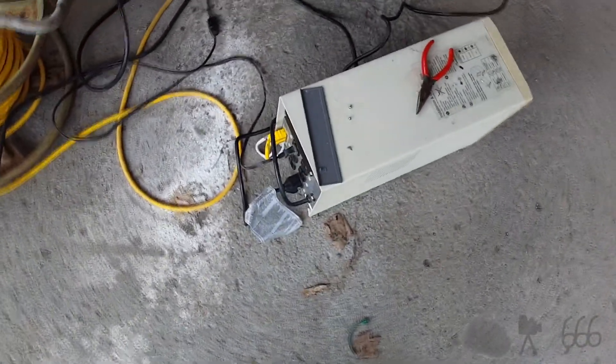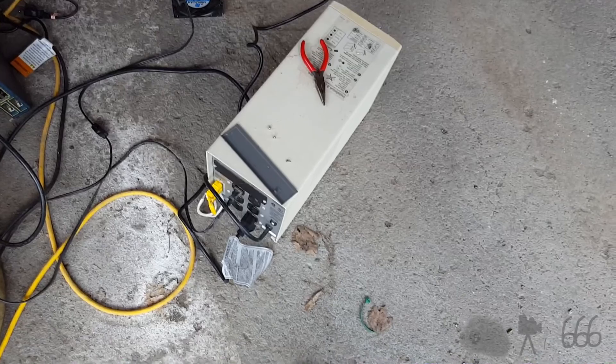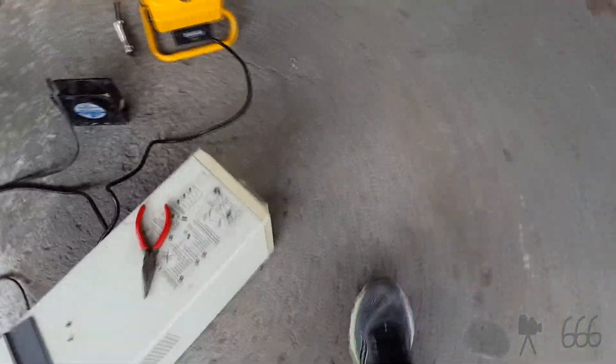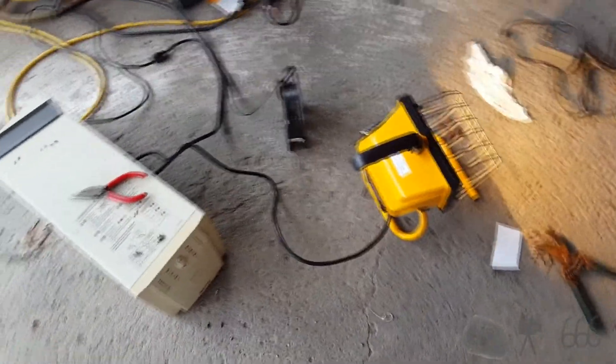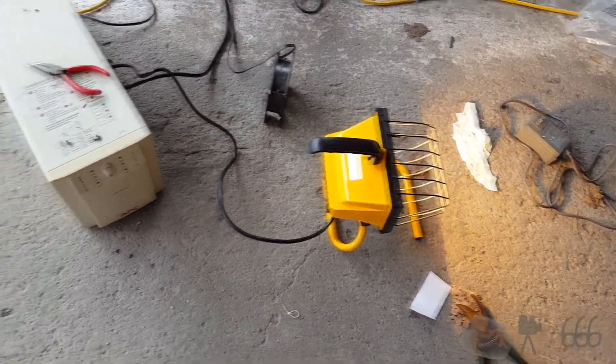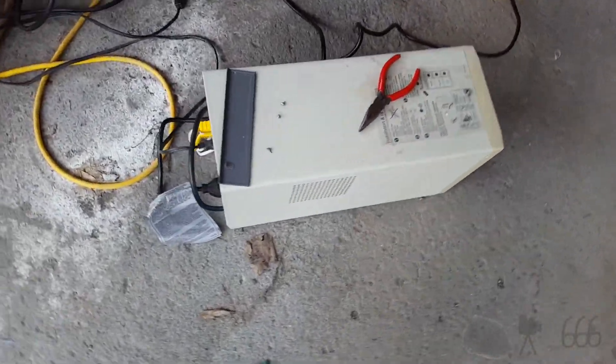To perform a runtime calibration, APC recommends at least a 30 percent load. I usually go with 50 percent. This is a 500-watt lamp on a UPS rated at 950 watts — or 1400 volt-amps.